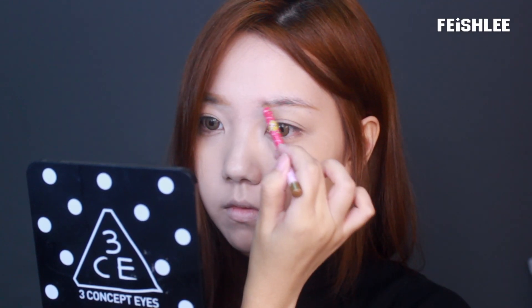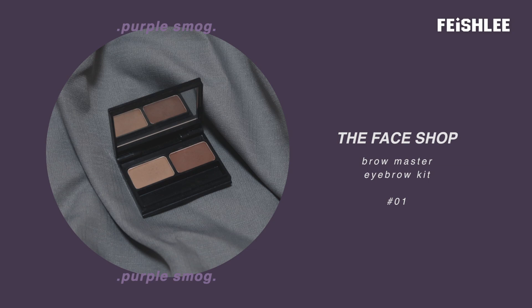And then I'm gonna use a light brown arrow pencil to draw my eyebrows, and smoothen the lines with arrow powder.